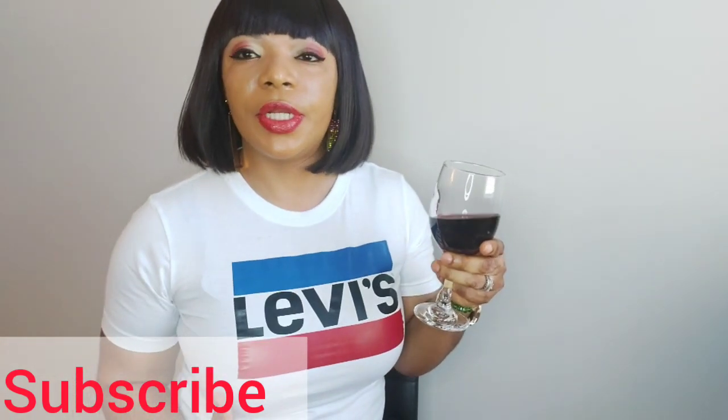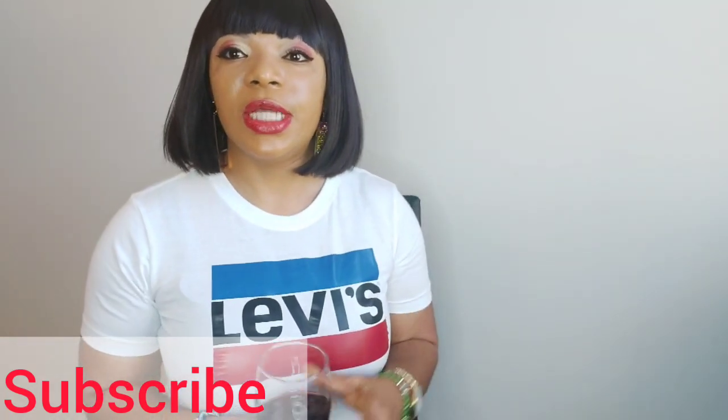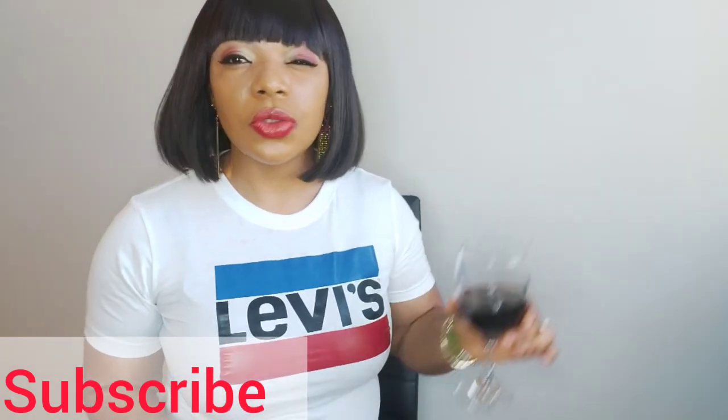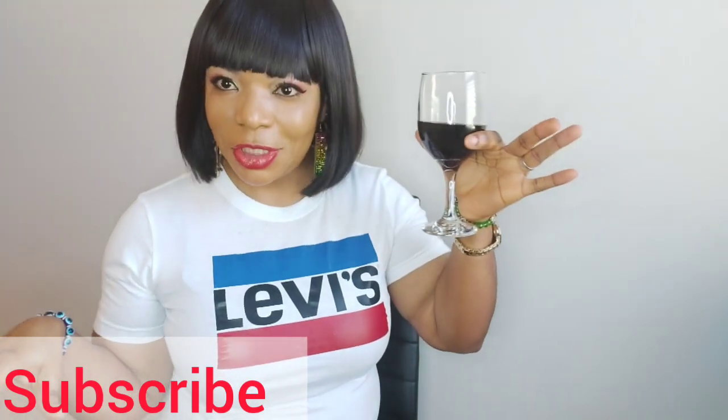Week after week while we celebrate each other — inner and outer beauty — whatever skin color it is that you are celebrating, we are always celebrating with you. So cheers to all those who have a birthday, anniversary, whatever it is. Cheers to all of you.